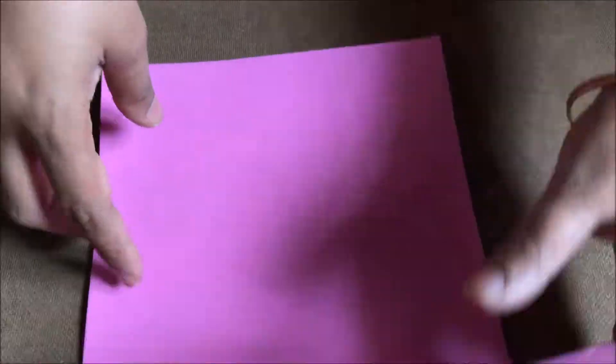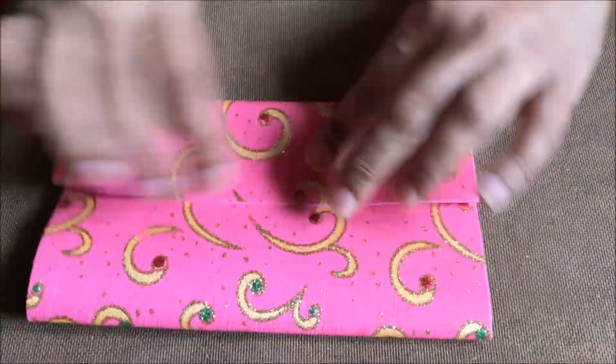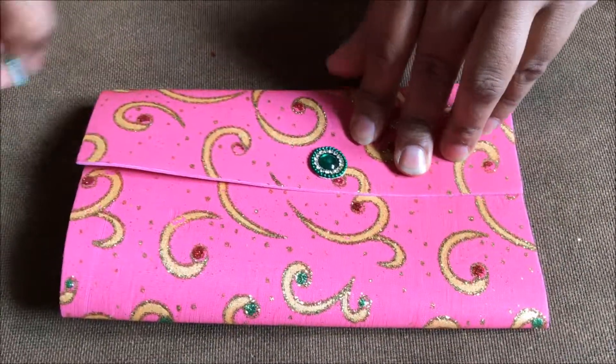Now I am taking the designer sheet. I am just going to fold it into three folds — two bigger folds and one smaller fold. That's how I am going to fold it.